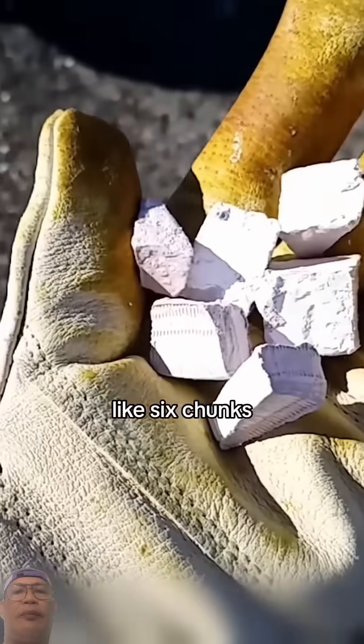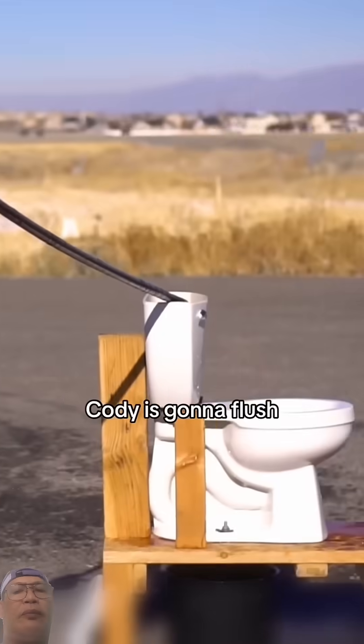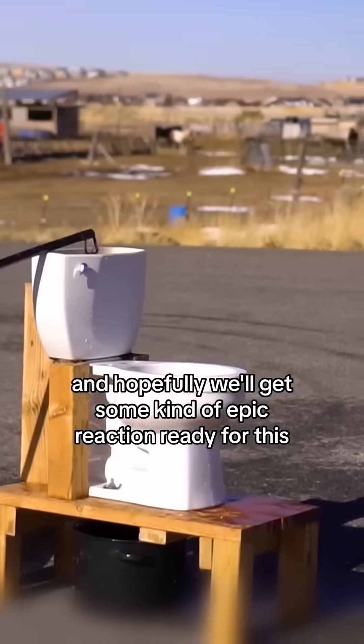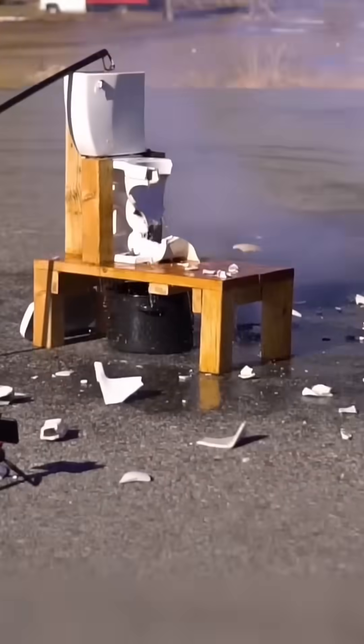We've got a whole handful of sodium here, like six chunks. I'm going to throw them in, and at that exact moment Cody is going to flush, and hopefully we'll get some kind of epic reaction. You ready for this? Oh, wow!